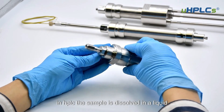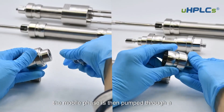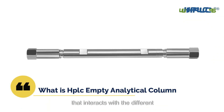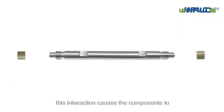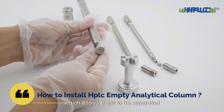In HPLC, the sample is dissolved in a liquid called the mobile phase. The mobile phase is then pumped through a column that is packed with a stationary phase. The stationary phase is a material that interacts with the different components of the sample in different ways, causing the components to elute from the column at different times, which allows them to be separated.